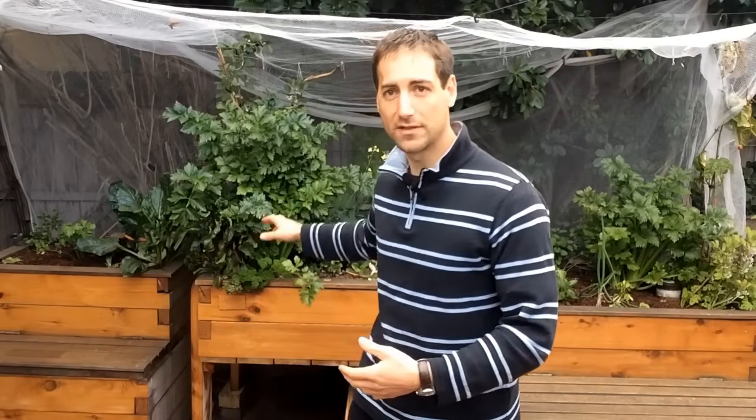The second gift is for people who already have aquaponics. A very common problem is that the leaves of the vegetables turn yellow. The reason is that in aquaponics we sometimes need to add some minerals, otherwise the vegetables have deficiencies. So if you have this problem, I made a special video about it and you can access it in the description — it's the free bonus video.